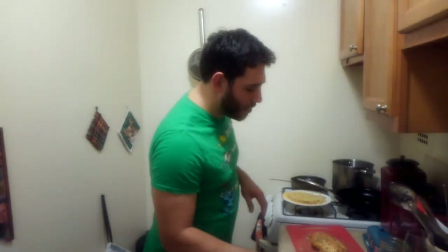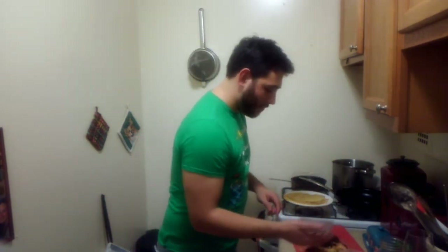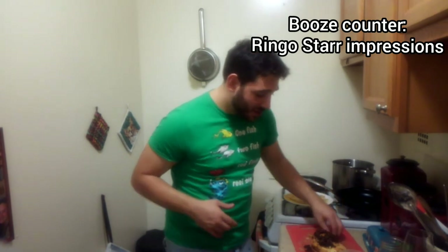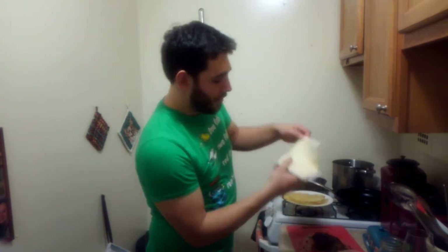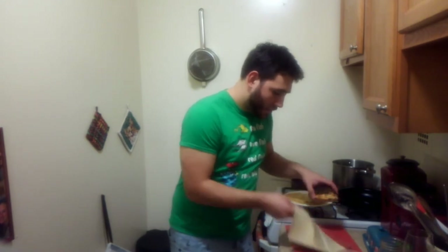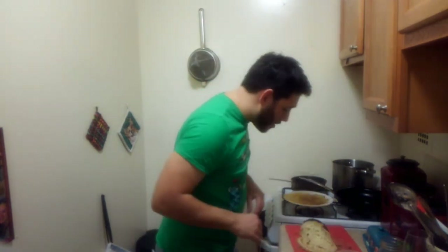We have all our assembled goods: puff pastry, our duxelle, a little crepe situation, and egg wash — which I forgot. In lieu of a pastry brush I'm gonna use my fingers. We're gonna slap that on, take our puff pastry, and wrap it so delicately and gingerly the likes of what you've never seen before. But before that, we're gonna wrap it in our lovely crepes — because I forgot about it.